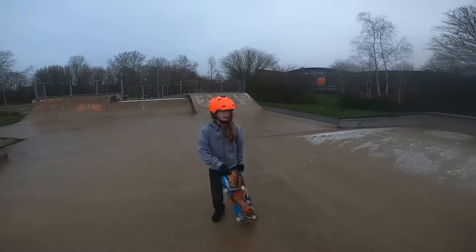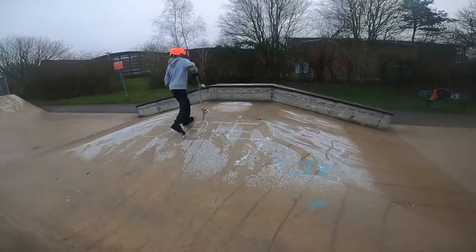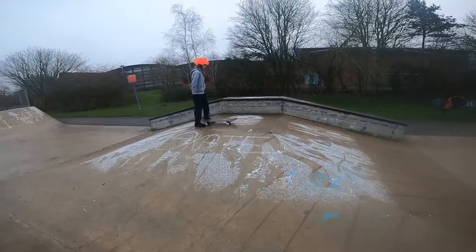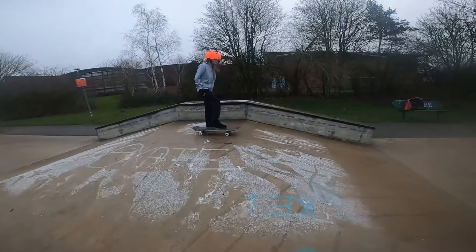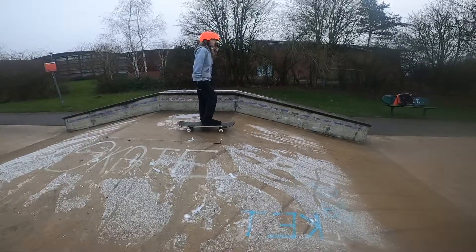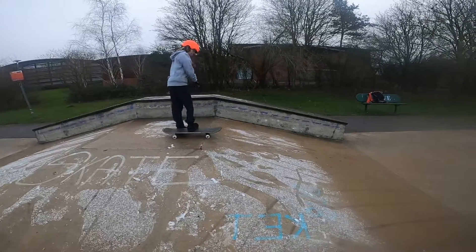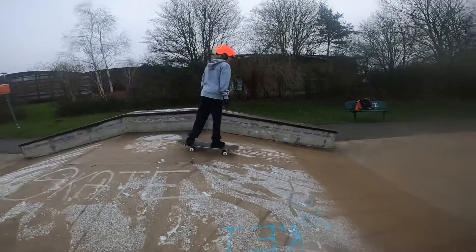Now I'm going to show you how to do small ramps. This is the smallest ramp in our local skate park. How you go down — you approach them, and if you're worried at first, don't be, because you can do it. It's all in your mind. You're going to go straight up to the edge, and then you want to just nudge your way forward and go down.